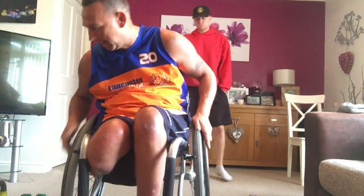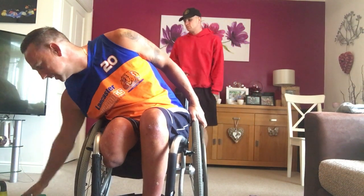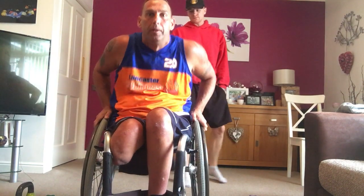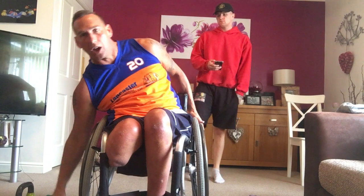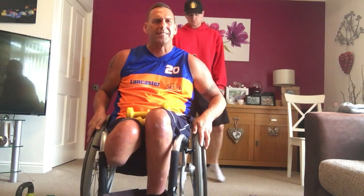Here we go. 40 seconds work, 20 seconds rest, okay? All the way through, 10 exercises, get the heart rate up. All the way through. So, get your dumbbells, we're going to start off. Got some new exercises we're going to try, okay?